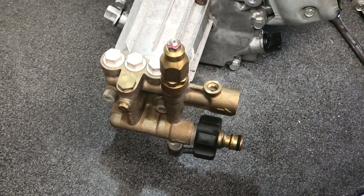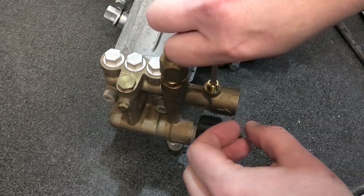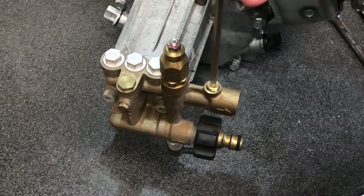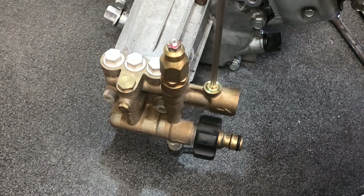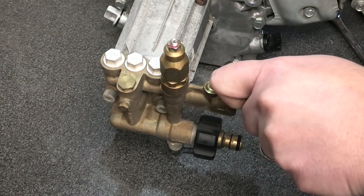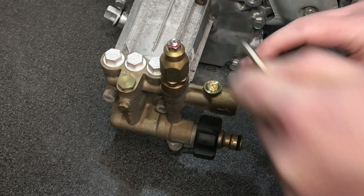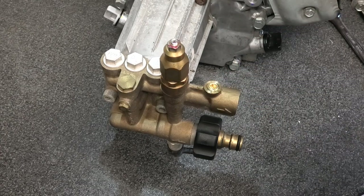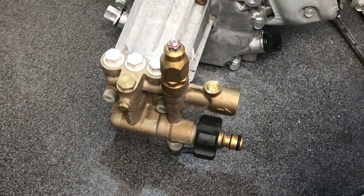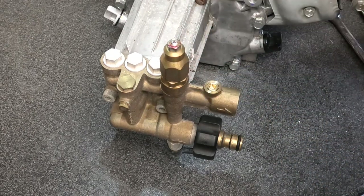I'm using a quarter-inch BSP brass plug with thread lock, just screwing that back in. It's got a nice flat face on the bottom so it'll seal itself up, and the thread lock will stop it vibrating loose — these pumps do have quite a bit of vibration. Snug that right up, let the thread lock do the rest. Give it a wipe down, make sure it's all nice and clean, and give it a final snug to make sure it's nice and tight.